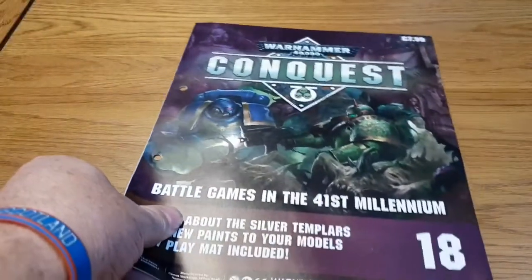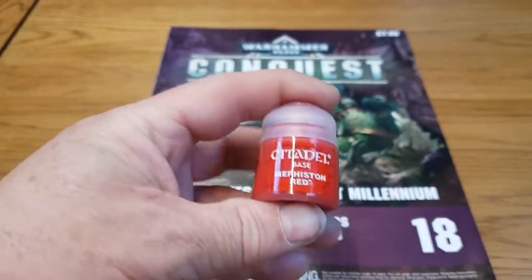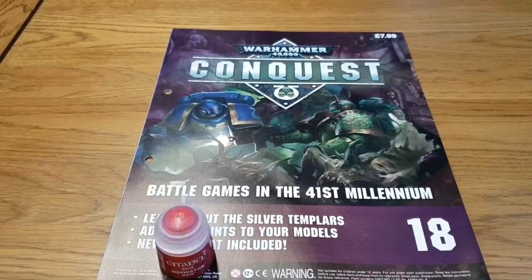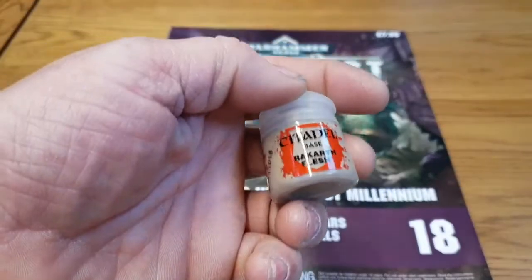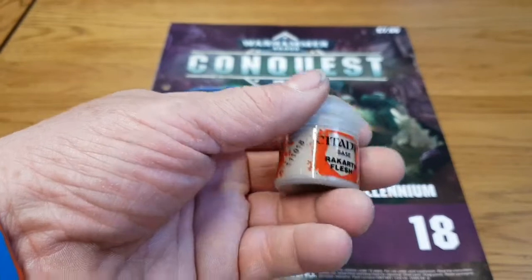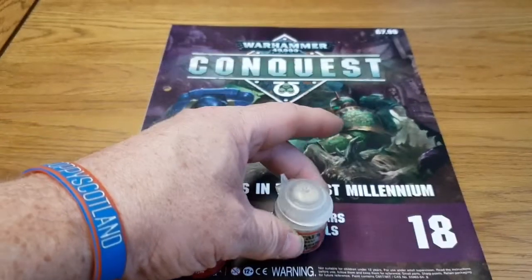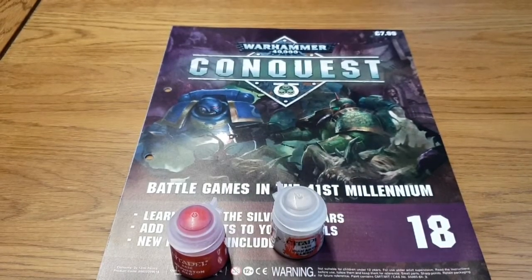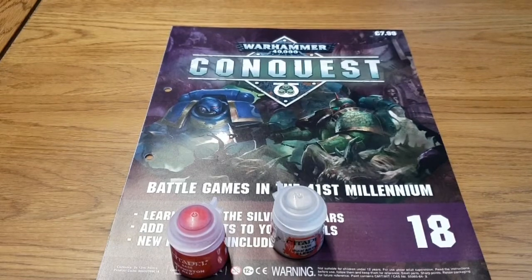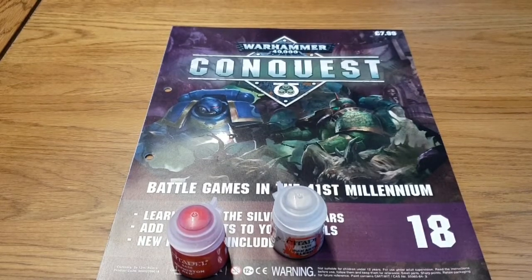So that's a quick look at issue 18. It contains Mephiston Red, which is one of the best reds Games Workshop makes — a fantastic colour — and also Rakath Flesh, which is great for backpacks, banners, and highlighting. I actually use it a lot on my Wild West Exodus figures as a flesh highlight. Hopefully we'll have issues 19 through to 23 very shortly, as these are currently four weeks late. As always, I'm Mark — Gamersweb: by gamers, for gamers.